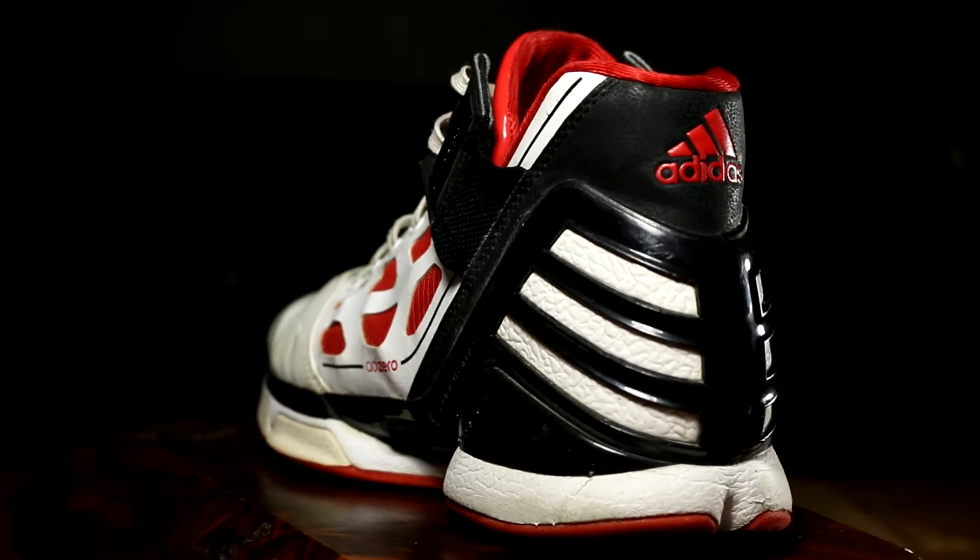This shoe also holds a lot of special memories for me because, besides this shoe being really beaten up, this was also my very first Rose shoe review I ever did on YouTube. So this shoe was the first one I did my review on that started me down this path all those years ago. It's kind of cool and neat.